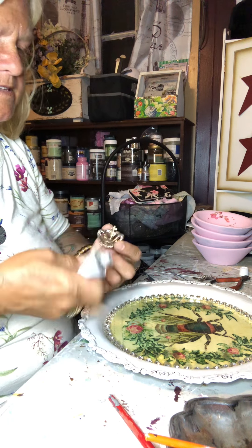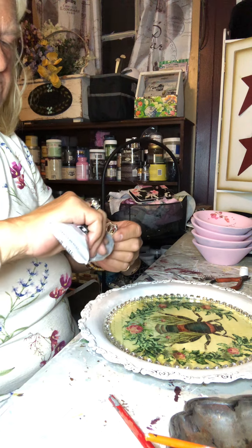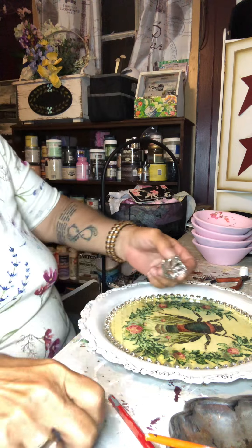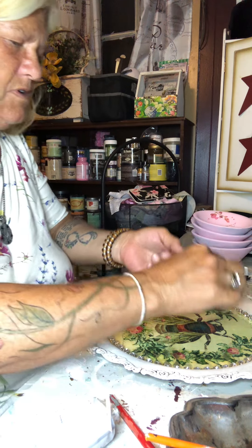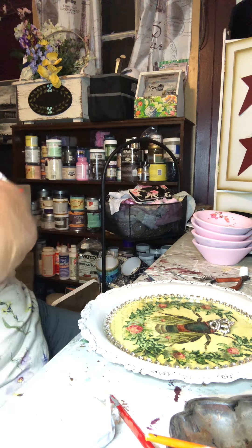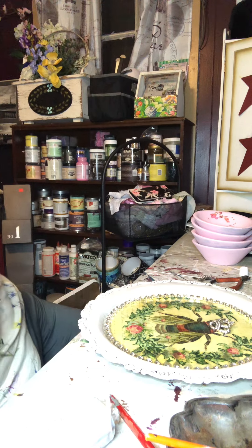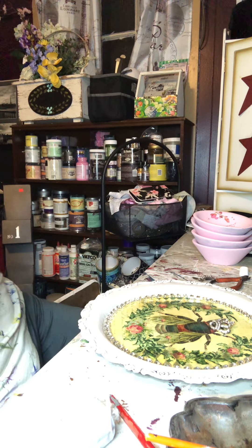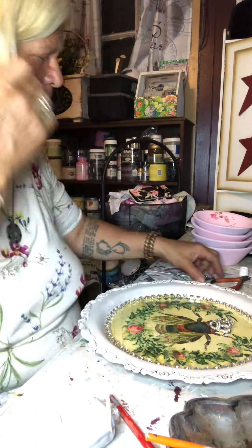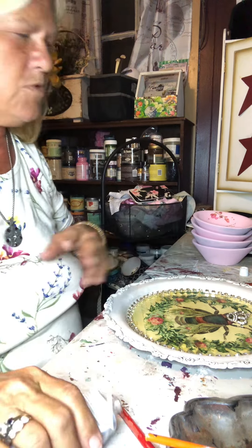I'm going to go around the sides and the top — those are the pieces that hit the piece. There we go. Wipe the glue off. Now the other thing I wanted to do — I want to do a Rub 'n Buff on here. Let me close my glue.